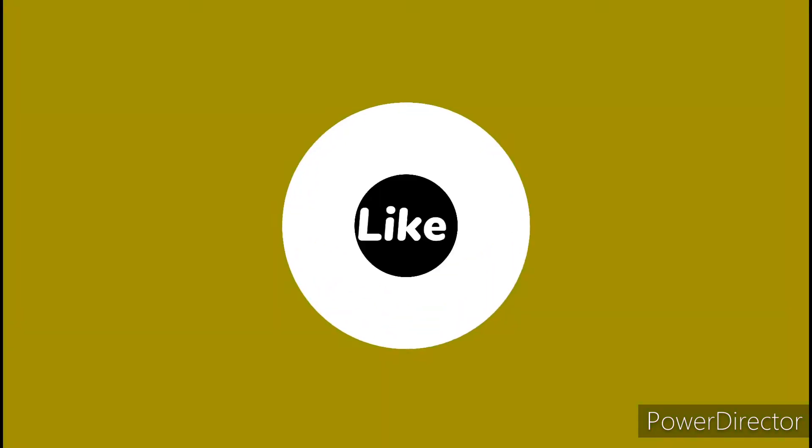Thank you so much for watching. Don't forget to subscribe, like, share and comment down below. Bye bye!